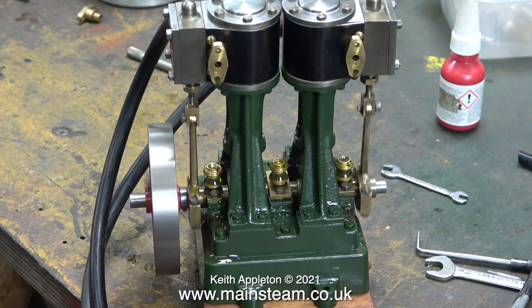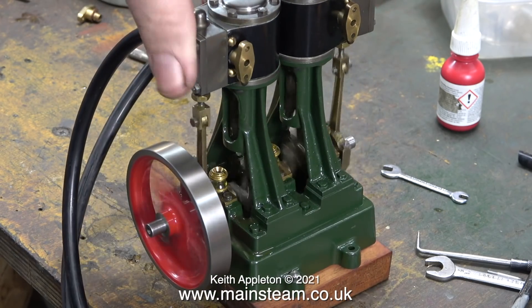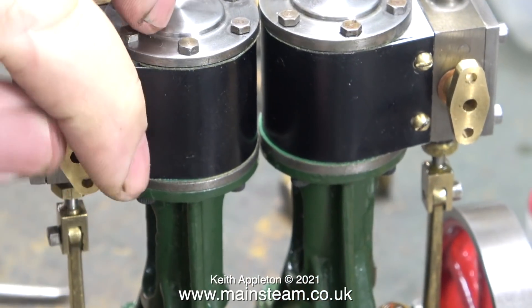In the previous episode, using my distribution unit and two pieces of silicon rubber tubing to connect the air to the engine, I gave it a run. In this episode I'm going to fit the proper piping.